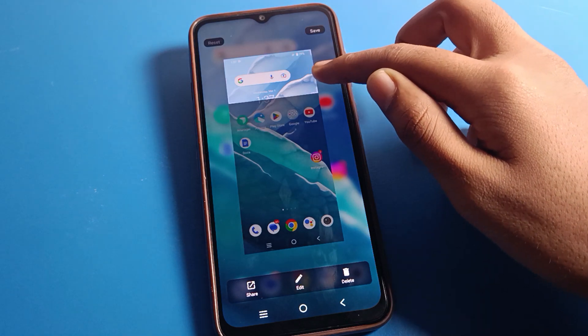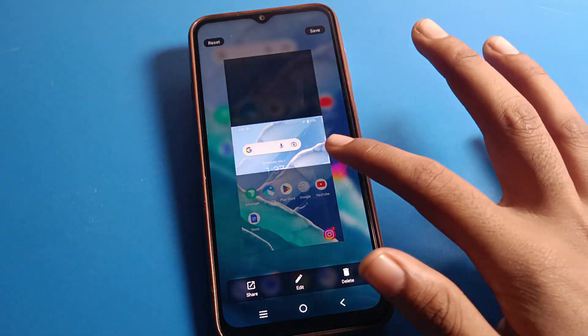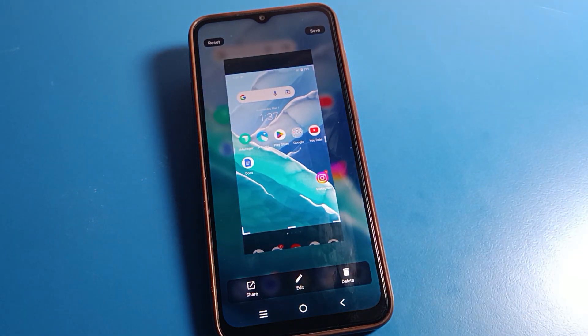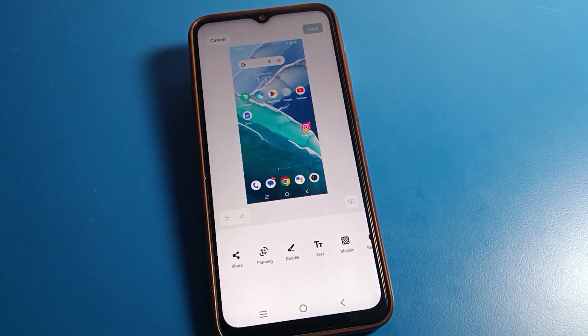After taking the screenshot, click on it. If you want to crop the screenshot, you can crop it from here.